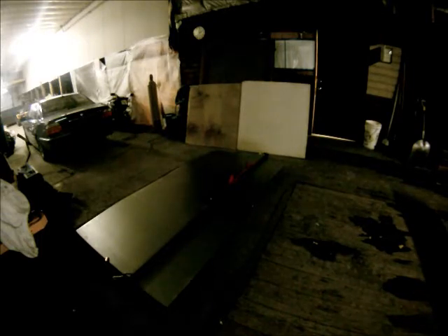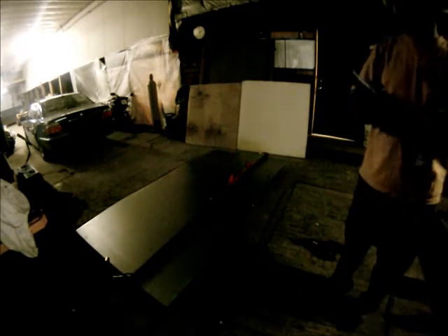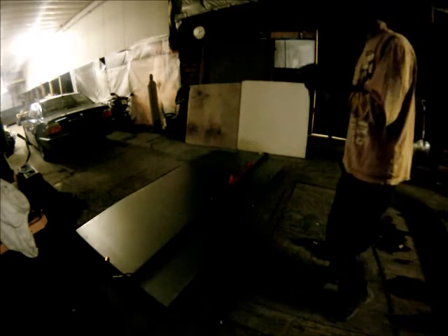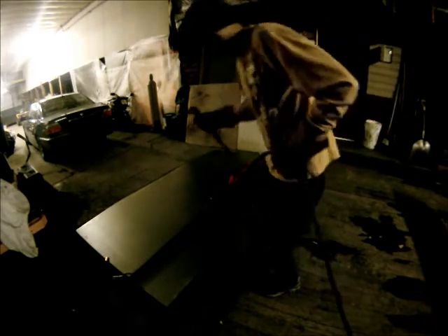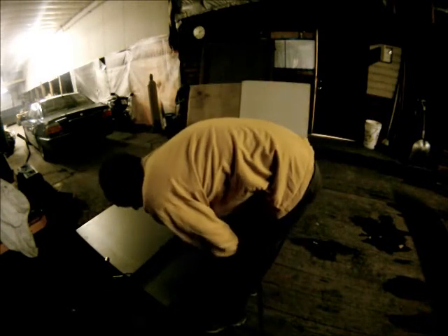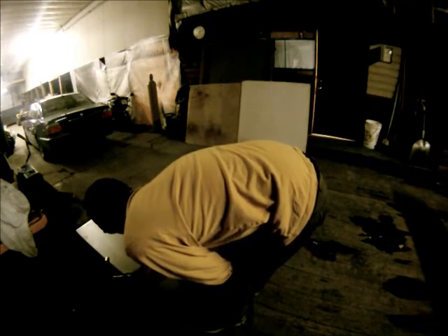You never use the plasma cutter with the exterior air from an outside source without checking it. It has a little gauge and you turn the knob until it starts forcing air out. The gauge will be green if it's good enough air pressure — it'll go low if it needs more, high if it needs less. I'm just using goggles here, but I recommend using a full welding mask if you've got one.